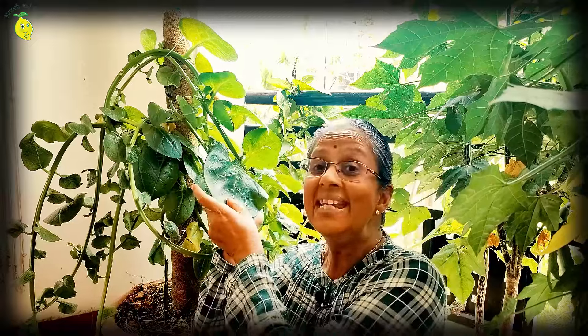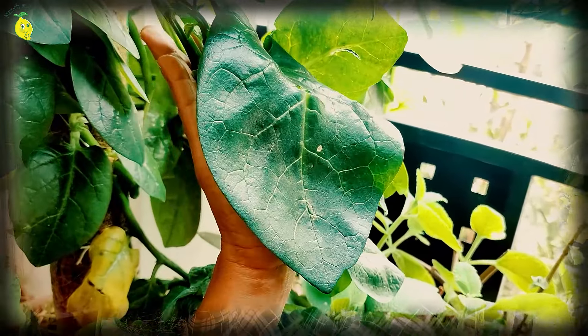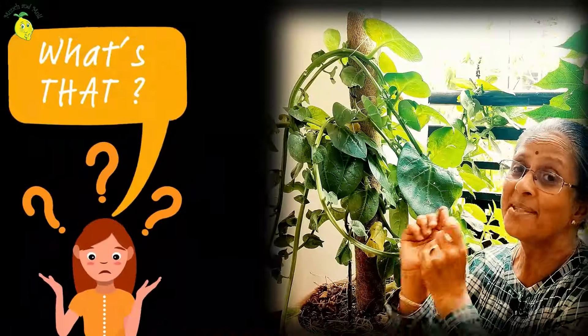Look at these lush green leaves that are so easily growing in my balcony. Look at this size — it's more than the size of my palm. Do you know what this plant is?